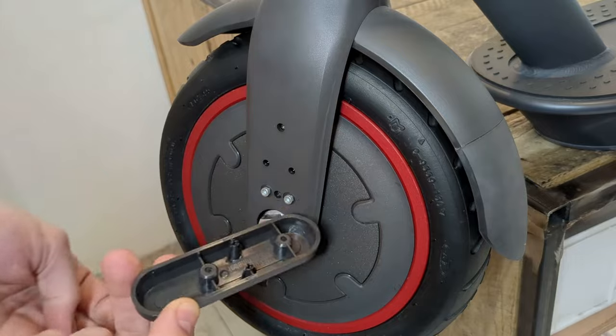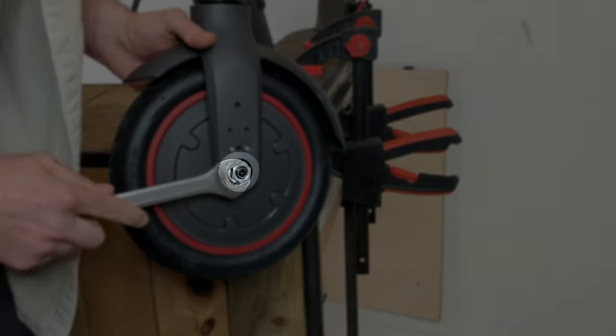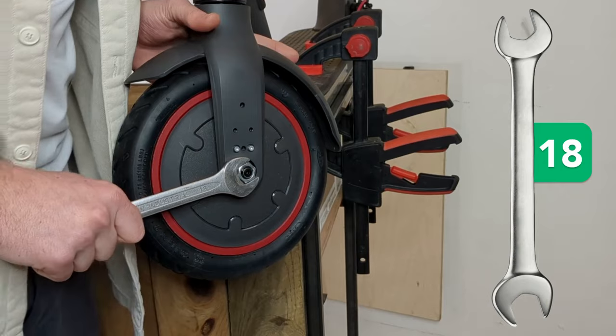Now that our covers are removed, we can unscrew the two nuts on the left and right of the motor with an 18mm wrench.